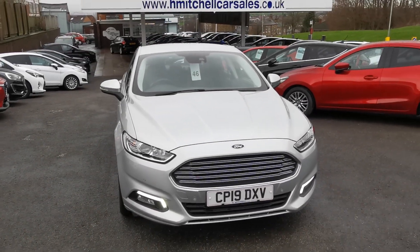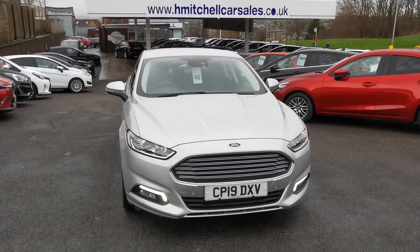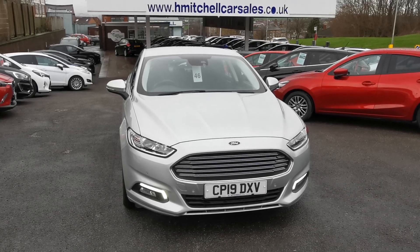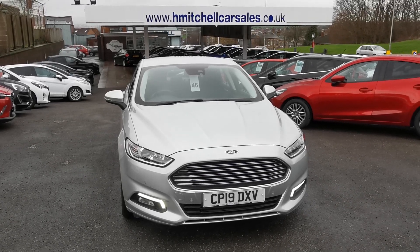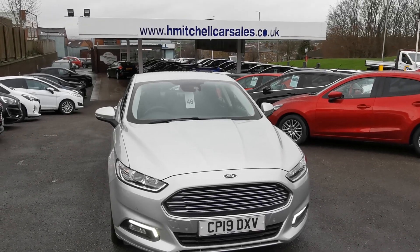I hope you find this video informative. Any further questions regarding this car, please contact us by phone on 01924 411323 or send an email to mail@hmitchellcarsales.co.uk. Thank you for watching — we look forward to your inquiry. Bye.